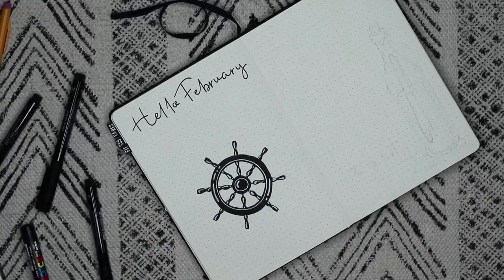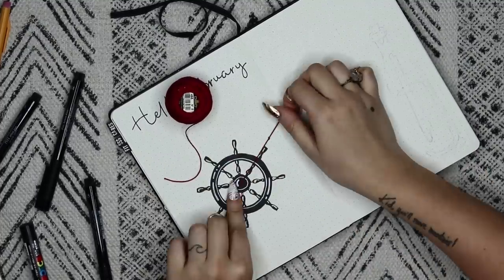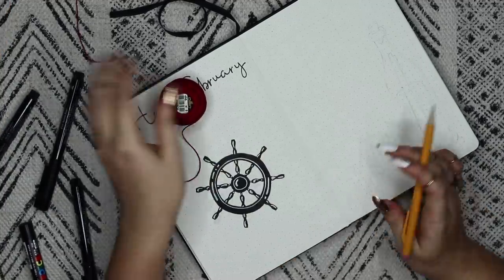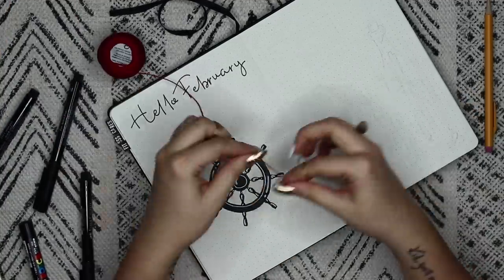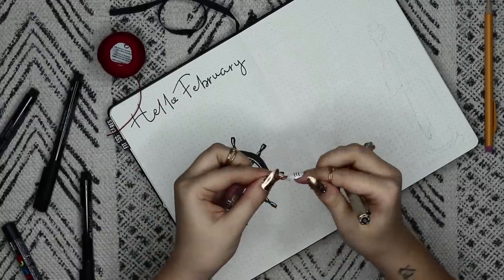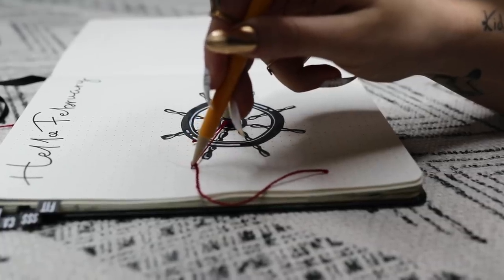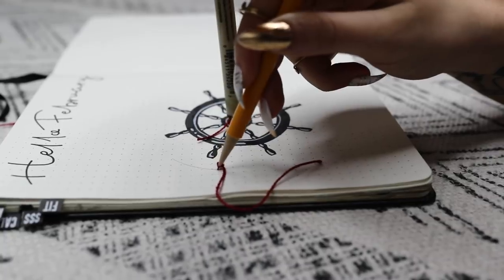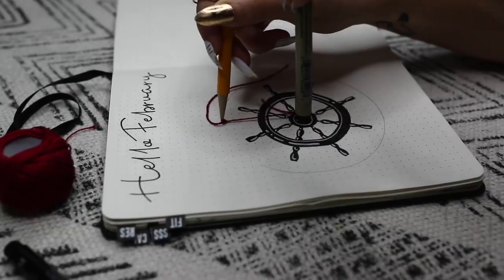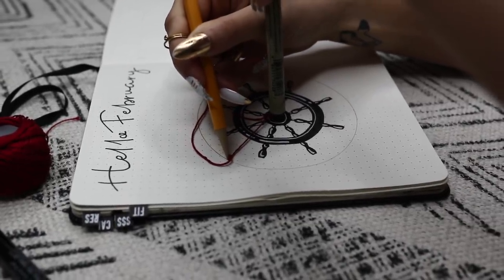After drawing the captain's wheel, we're going to draw a circle around it. I would highly suggest using a compass if you have one, because doing this whole string business was very frustrating. But if you don't have a compass and nothing to trace, you can tie a piece of string to a pencil and something else, use that as your center point, and drag the pencil all the way around. It totally works, it just takes a little bit of patience.